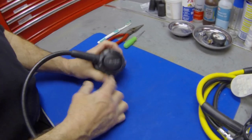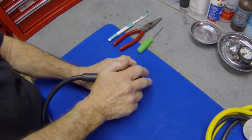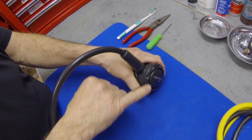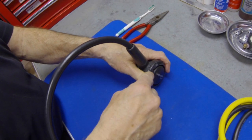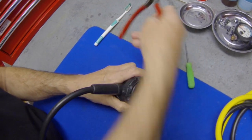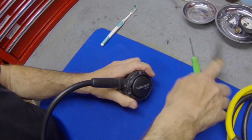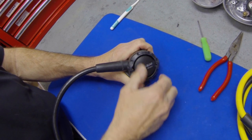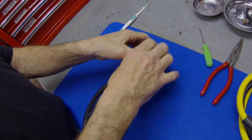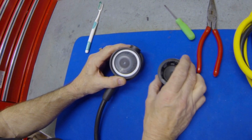Most second stages have a cover with a ring that threads on to hold the cover in place. Normally you can just take your hand and with a little bit of pressure take that cover off. Be careful — some second stages also have a little lock pin right down here. The lock pin is easy to get out: use a small screwdriver, pry the tip of the lock pin up a little bit, then take a pair of pliers, grab hold of that lock pin, and it pulls right out. Don't lose it — that lock pin keeps the threaded cover ring from coming undone.